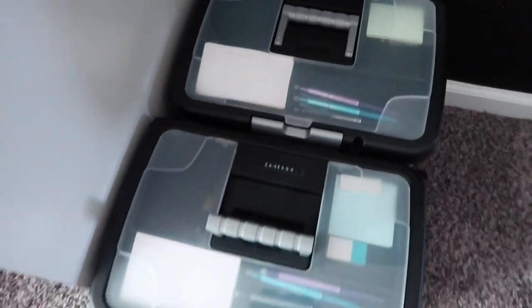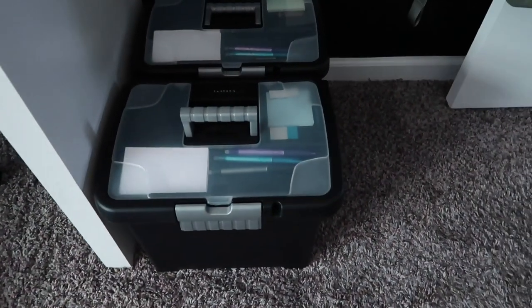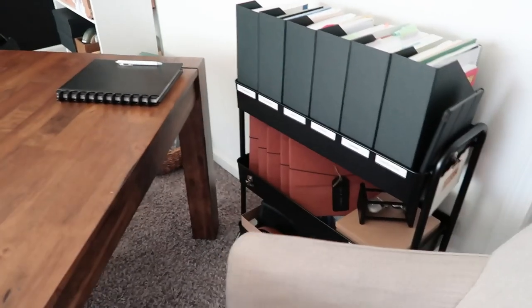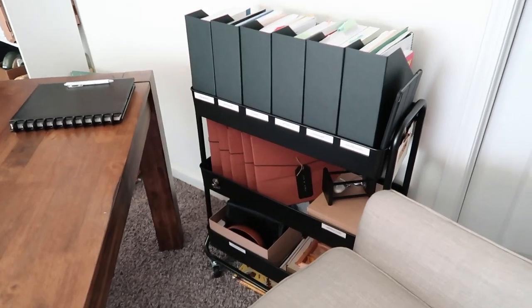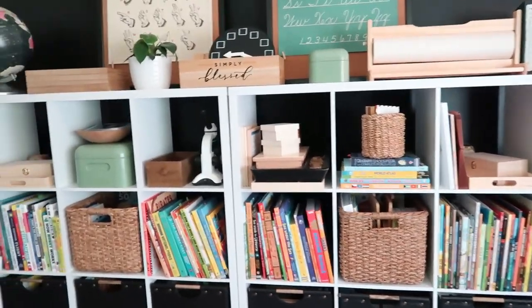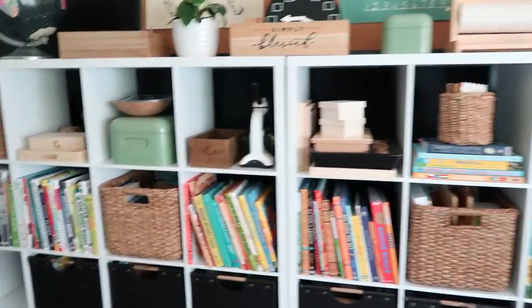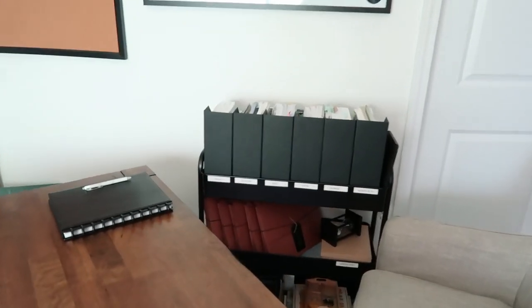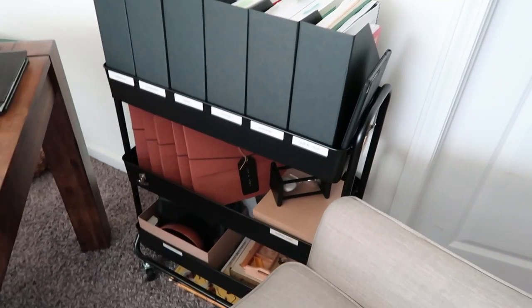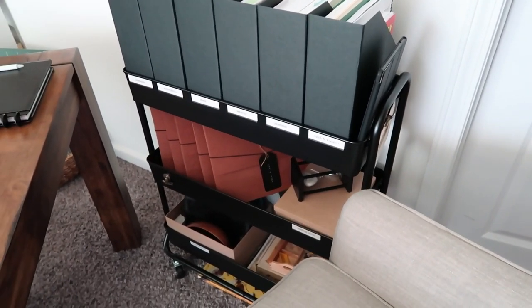I recently shared their independent work boxes — that's work they do independently. I'm loving this setup. It's right here beside me in my chair. I can just spin and grab instead of grabbing things off the shelves, because I did have our curriculum over on the shelves but it wasn't getting put back. This is much easier — I take it out, we do our work, I put it back.